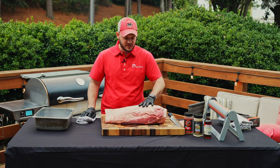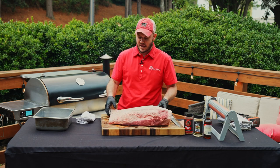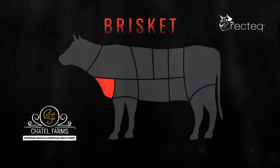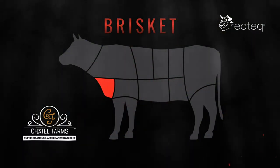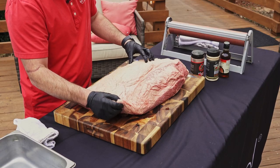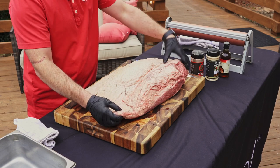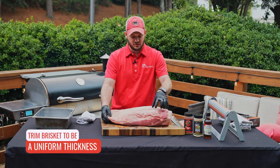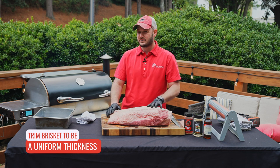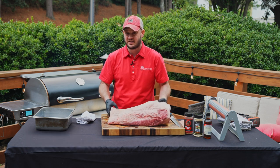We're going to trim this up and make it a little bit more aerodynamic. Brisket is the pectoral muscle of the cow — it's a pretty dense muscle and does require a good bit of cooking to make it tender. On some of the ends it'll be a little bit thinner, so it's not going to cook as consistent. We're going to trim it up, make it more aerodynamic because we're going to go hot and fast today.